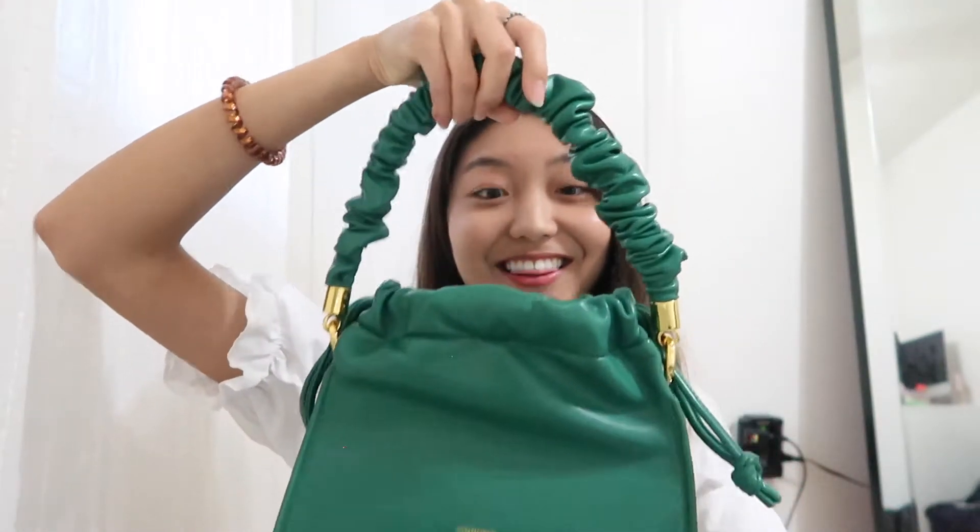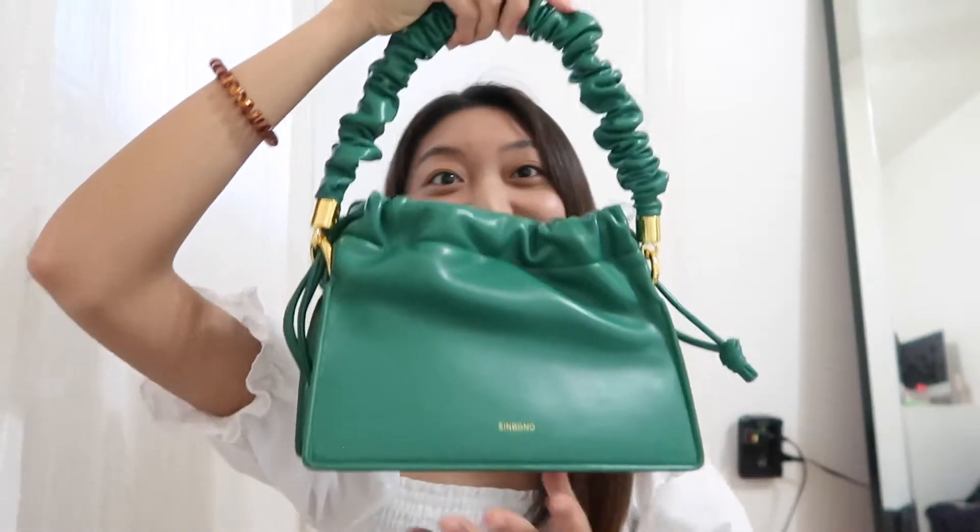I love the strap details. Look at this, I am so obsessed. And the inside is very spacious — I'm gonna see what I can fit in here.